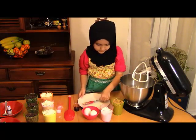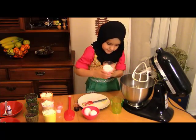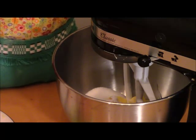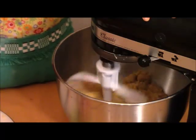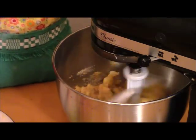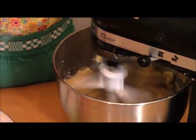Now I'm going to add the brown sugar, and then the white sugar. Mix it on medium speed until it's creamy, then increase to higher speed.